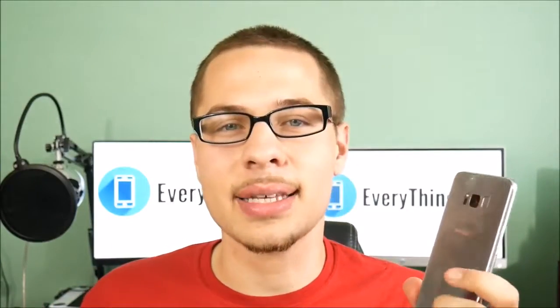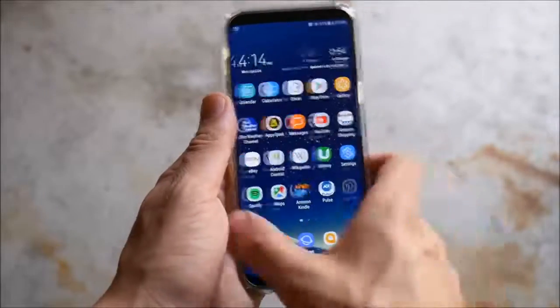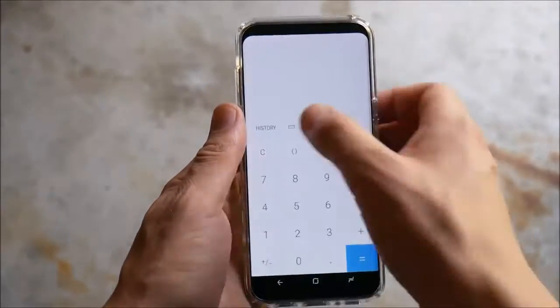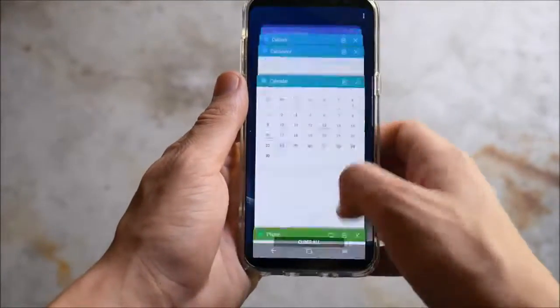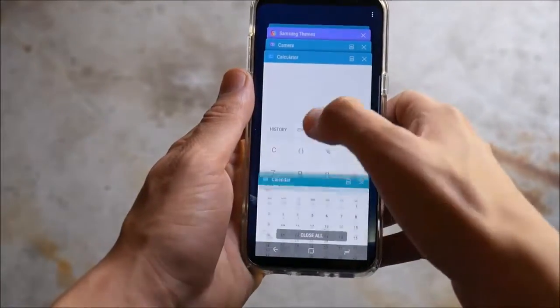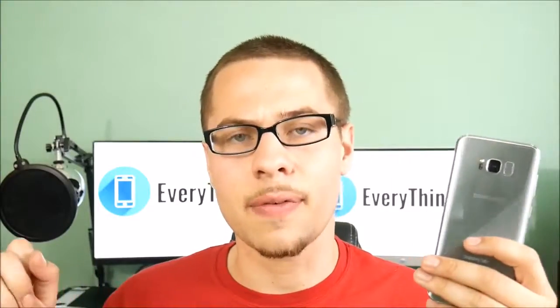Another thing I've really enjoyed about the Samsung Galaxy S8 Plus has been its performance. It's not faster than the latest iPhone 7, but it's still a very fast smartphone — day to day you're not really going to notice a difference. Multitasking is not quite up to snuff with the iPhone 7 Plus and iPhone 7, but it still gets the job done. Most people are going to be happy with the Snapdragon 835 and 4 gigs of RAM.